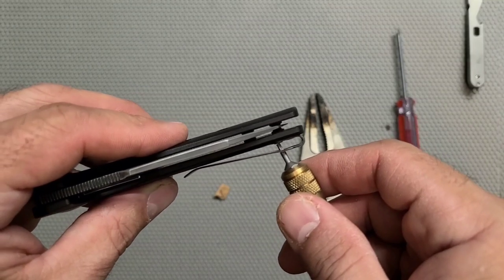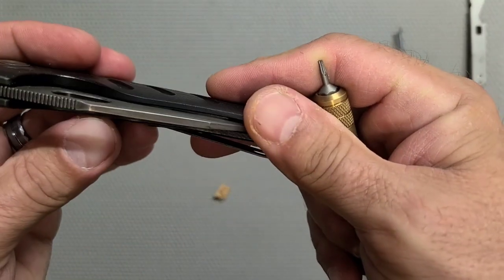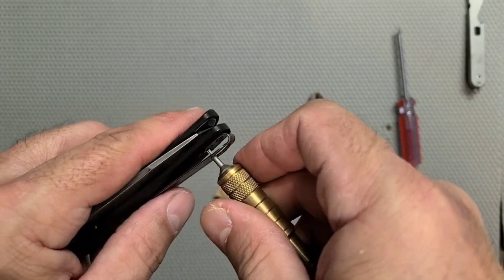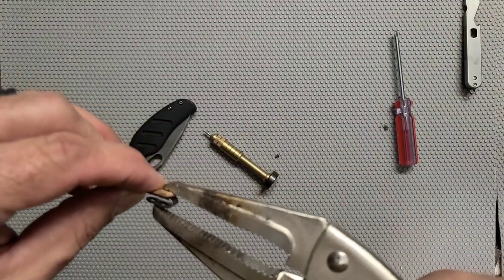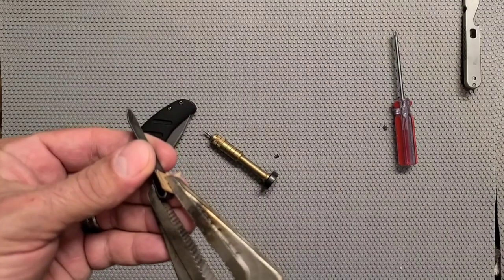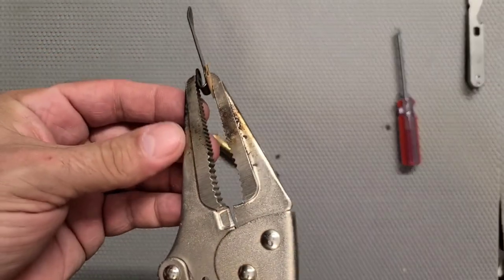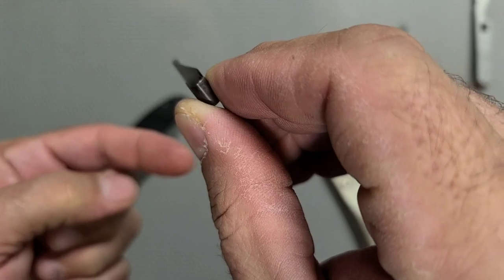Looks like it's not quite there. Damn — real close though. I think it just needs a touch more. We're going to bend it to where the thing almost touches here, because it springs back. You might think you're bending it too far but you're probably not. You don't want to overdo it though. I think that looks about right.